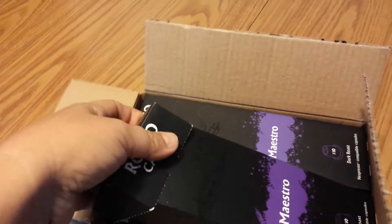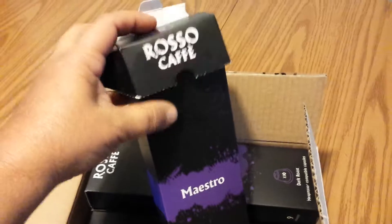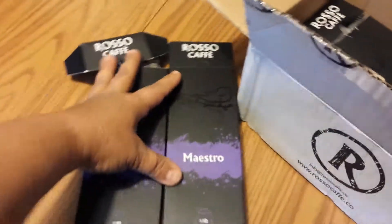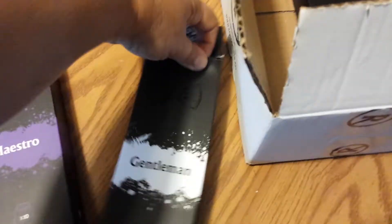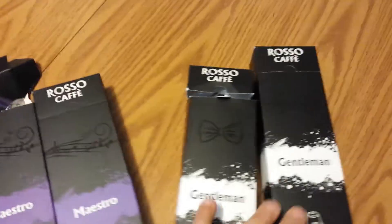And then, of course, you get your box. It looks like there's been a rat in my box — seriously, I've already opened it. I packaged it back up so you guys can see. We've got two boxes of Maestro, two boxes of Macho, and two boxes of Gentleman. As you can see, they're all already open because I've already tried them.